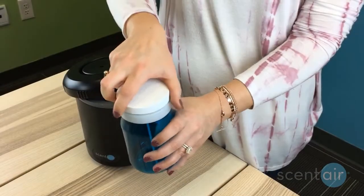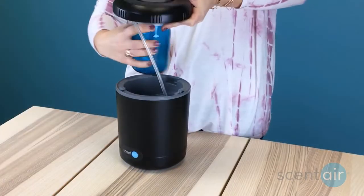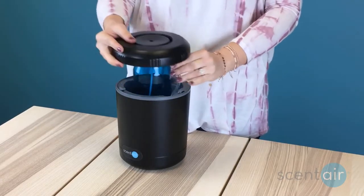Remove the lid from the fragrance cartridge. You don't need to keep the lid after you've installed the new cartridge. Screw the cartridge onto the underside of the lid while keeping the cartridge and device upright to prevent leakage.